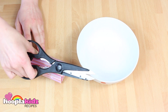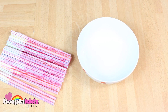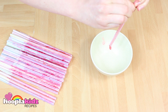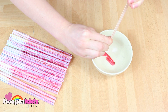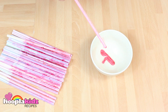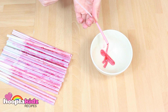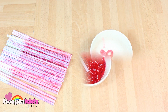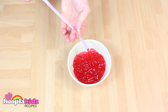When it's set, pull out the straws and cut off the sellotape. You'll see that all the jelly is inside the tubes. Now we are going to squeeze them out. Ewwwww! This gives the impression of guts in a bowl. Gross!